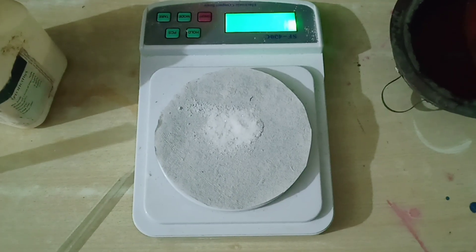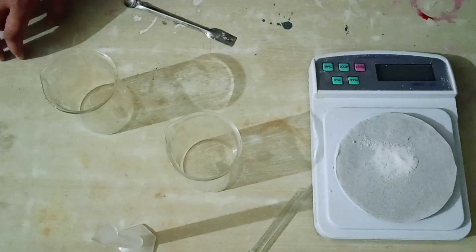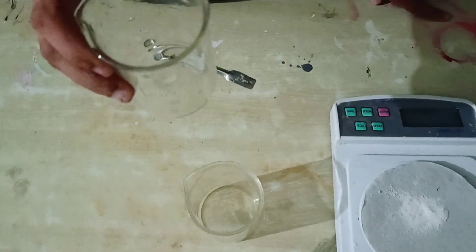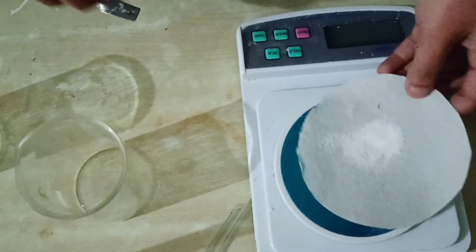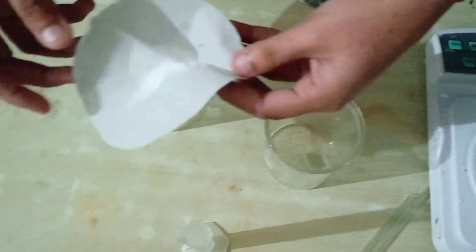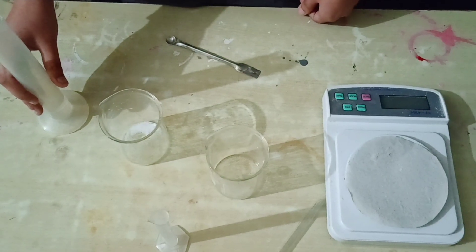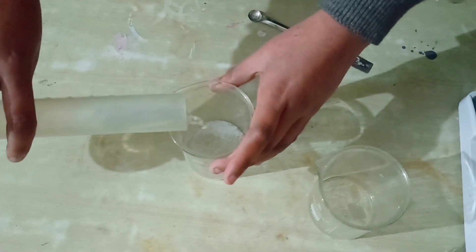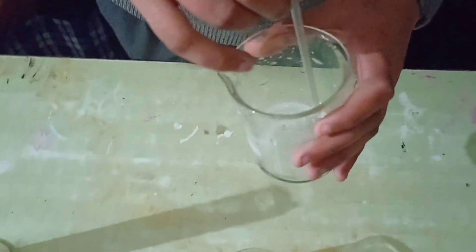Procedure. First of all, we will measure 2.5 grams of potassium sulphate. Now we will take a 250 ml beaker. In this beaker we will take 2.5 grams of potassium sulphate with 20 ml of distilled water. Now we will mix it thoroughly with a glass rod.